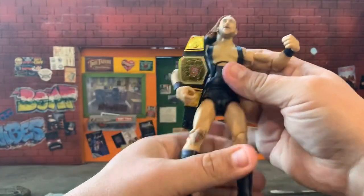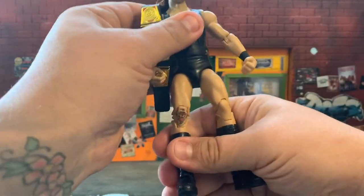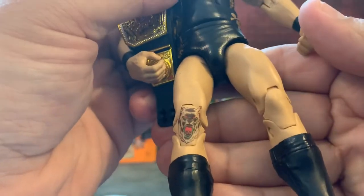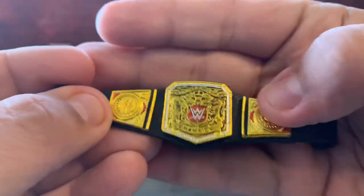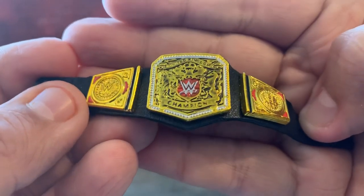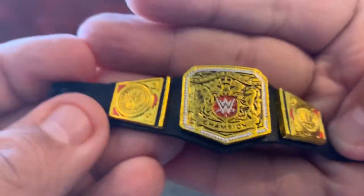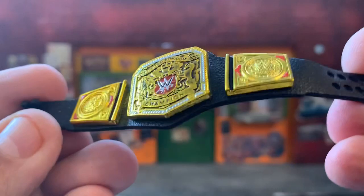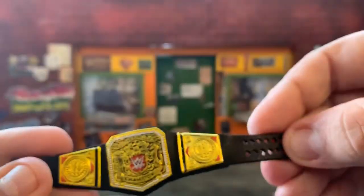He feels really solid out of the plastic — all the extremities feel really good. There's great detail on the knee tattoo he has. I love the way he's holding the belt. Let's take a look at the belt: it's gorgeous, look at how shiny it is. It says 'United Kingdom Champion' with the WWE logos on both ends. The belt strap has a beautiful sculpted texture to make it look like leather — they did a really good job.